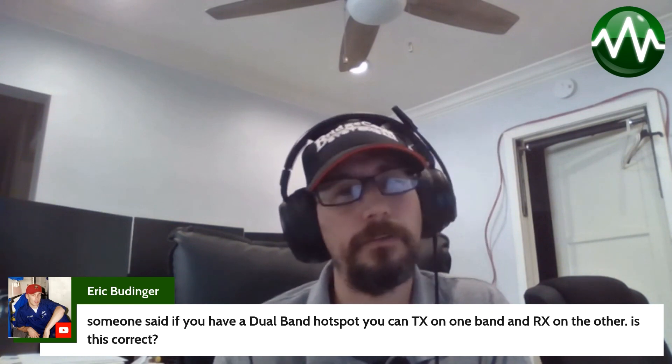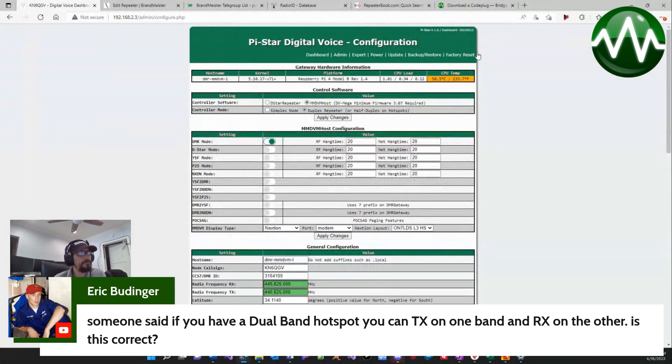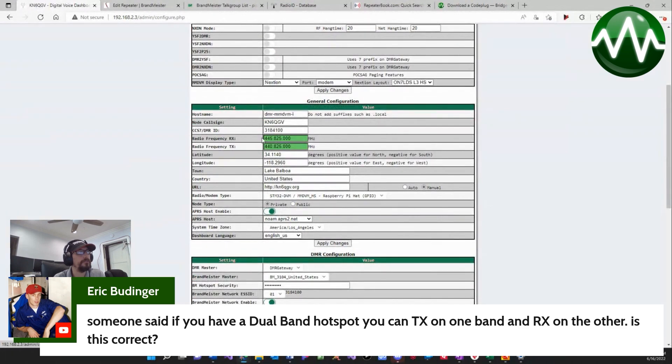My hotspot's back up. If we could switch my screen — as you can see right here, I'm in duplex repeater mode, and I actually have my transmit and receive on two different frequencies.